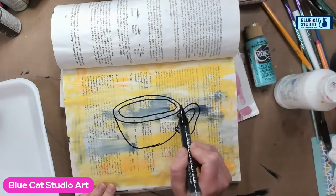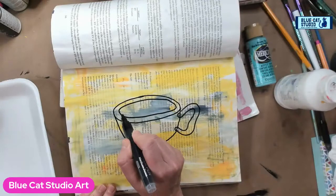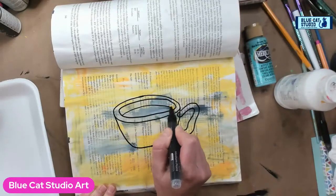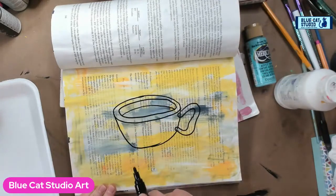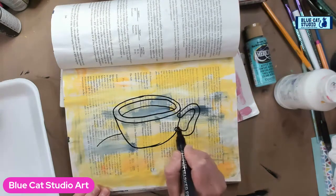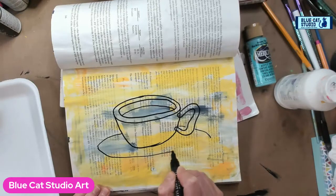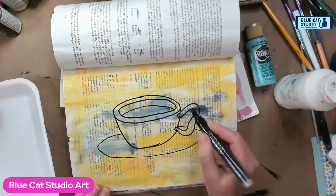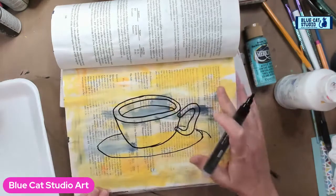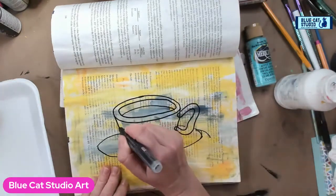I literally just did kind of an oval, surrounded it, came down and created the cup. Now I'm going to do an inner half oval inside to show that my cup is full, and we're going to create another sort of partial oval through here, coming around going in front like so. I made it a little large — that's fine. I started off with just one of the pages in my sketchbook.